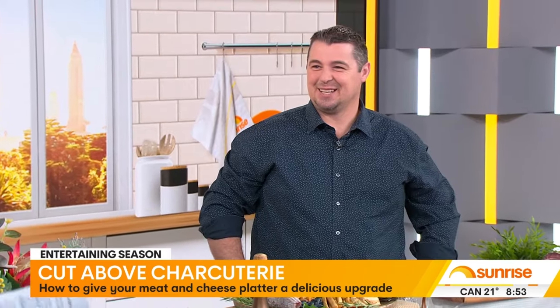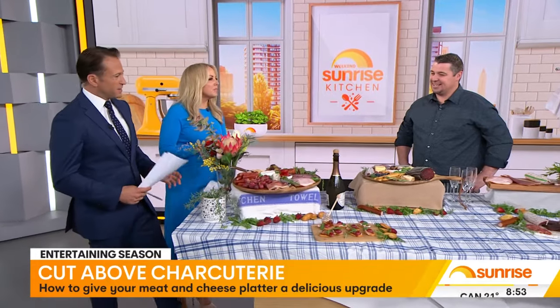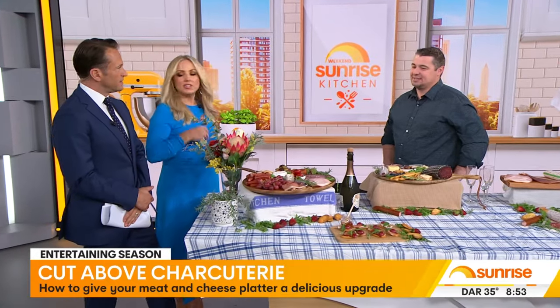Morning, Josh. Look at Josh - he just looks capable. You do look capable. This looks magnificent. Talk us through the basics. Let's start with the basics - what do we need to make a charcuterie board?